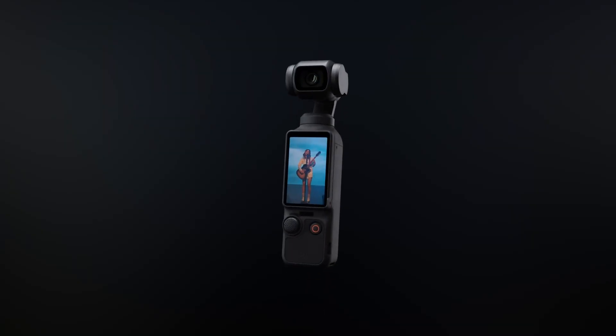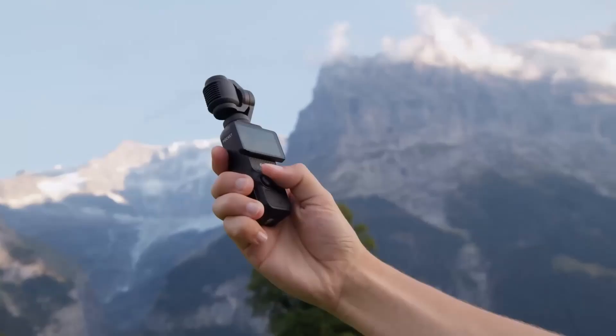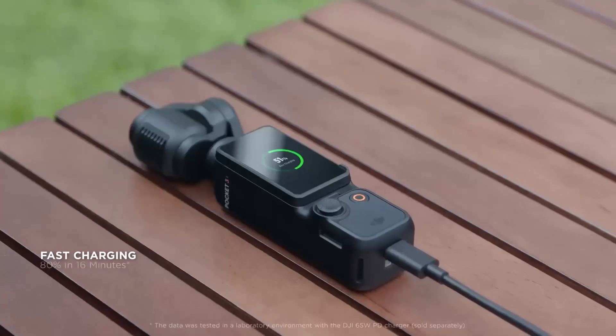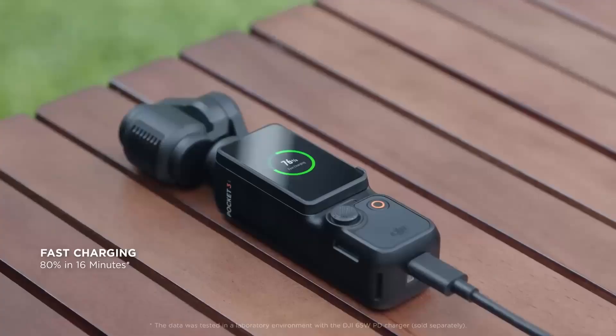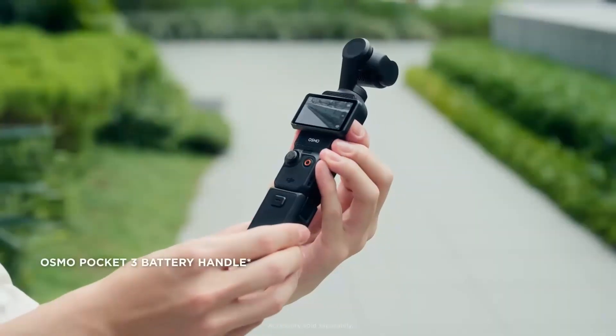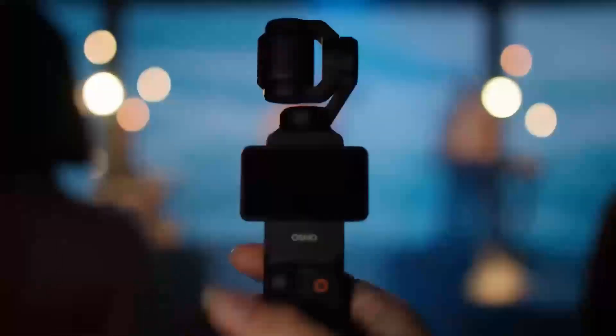The DJI Osmo Pocket 4 is rumored to feature a larger screen, an improved 1-inch sensor, 4K 240fps recording, better autofocus, and AI-enhanced features. It aims to deliver professional-grade performance for vloggers, travelers, and creators seeking cutting-edge video quality in a compact design.